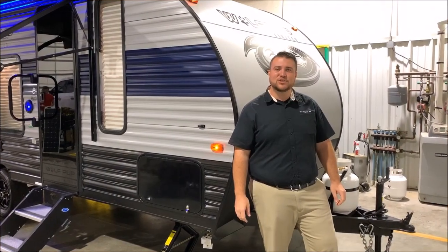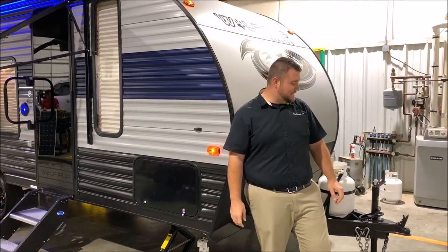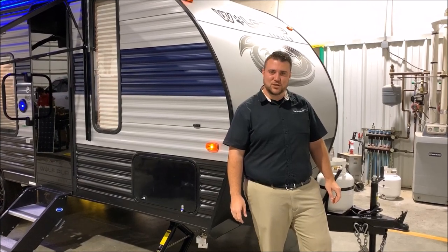Hello and welcome to the Outpost RV. I'm Jeremy, our cameraman is Henry, and today we're going to be taking a look at the Wolf Pup 16 FQ.